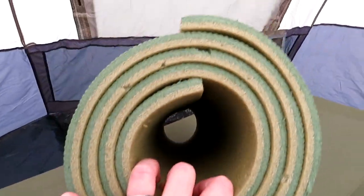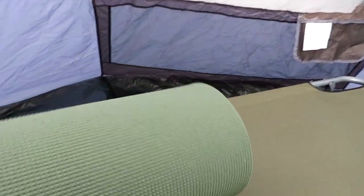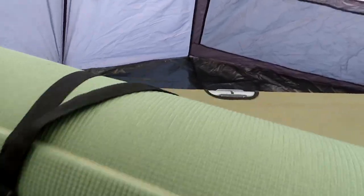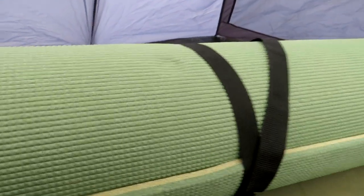Today we're going to review this green foam mat. This is an Oaxar Trail camping mat and I have used it for both car camping and backpacking.